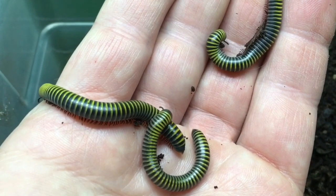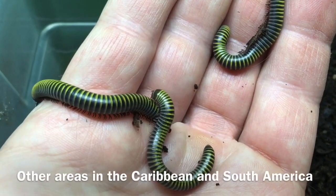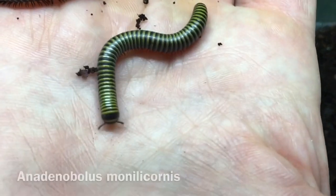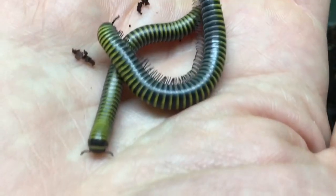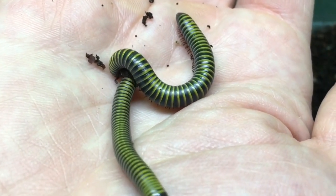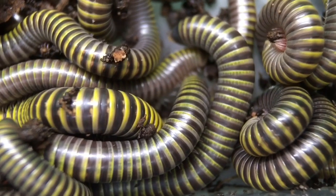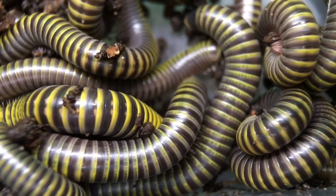The bumblebee millipede is a native of Jamaica and possibly some nearby areas, and it's been introduced into southern Florida. The scientific name is Anadenobolus manilicornis. Now this species is fairly small — a large specimen is a little over two inches long — but what it lacks in size it makes up for largely in coloration, and there's little doubt why it's called a bumblebee millipede with this fantastic patterning and color.